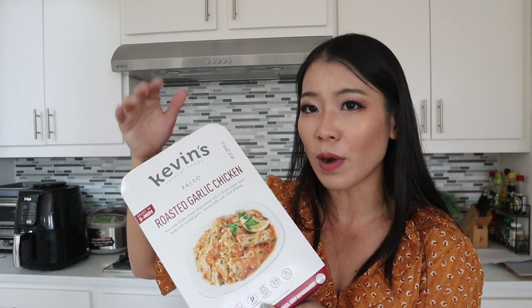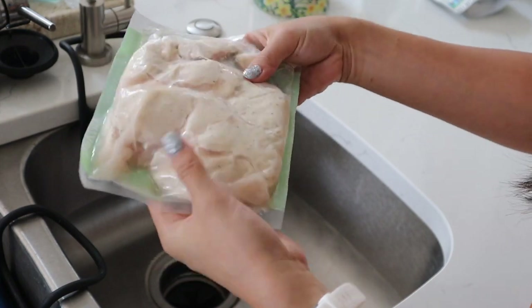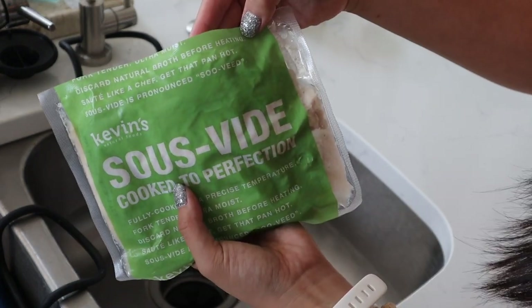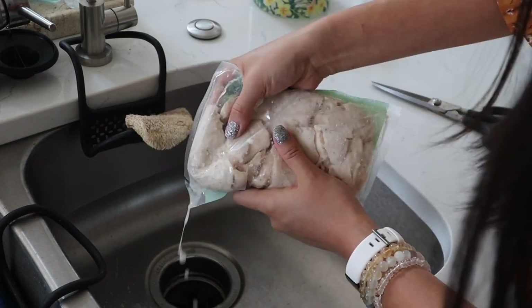I've never cooked Kevin's chicken in the microwave — stovetop is usually the better way to go. So let's open this. If you buy from Costco, two packages come in one box, but in other grocery stores it may just be one pack and a smaller size. Inside we have two packs of chicken and two packs of sauce — this is a garlic cream sauce. The first step is to break the chicken apart in the bag. It's already cooked to perfection via sous-vide, so make sure you don't overcook it. Cut the bag a little bit and drain out the chicken broth.